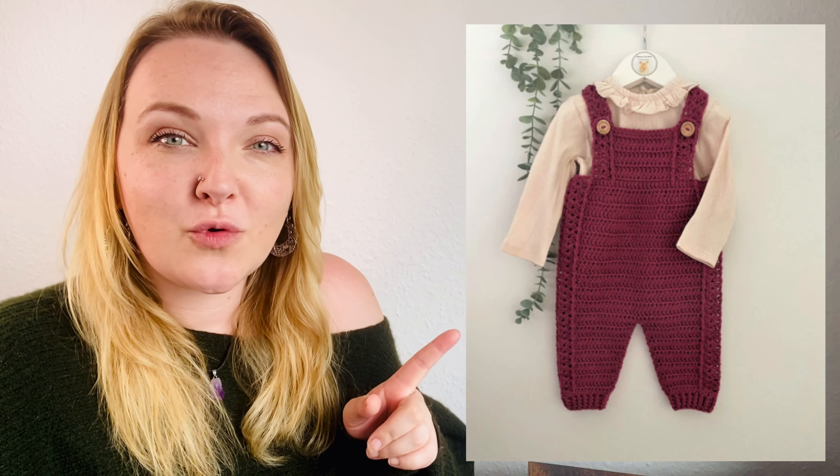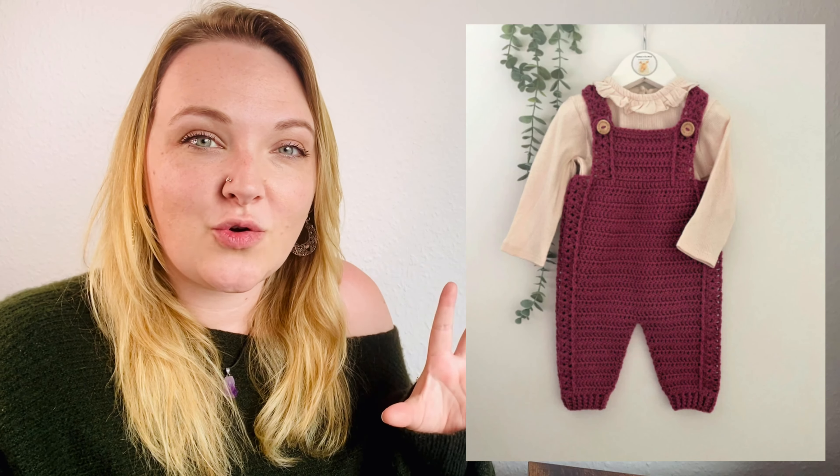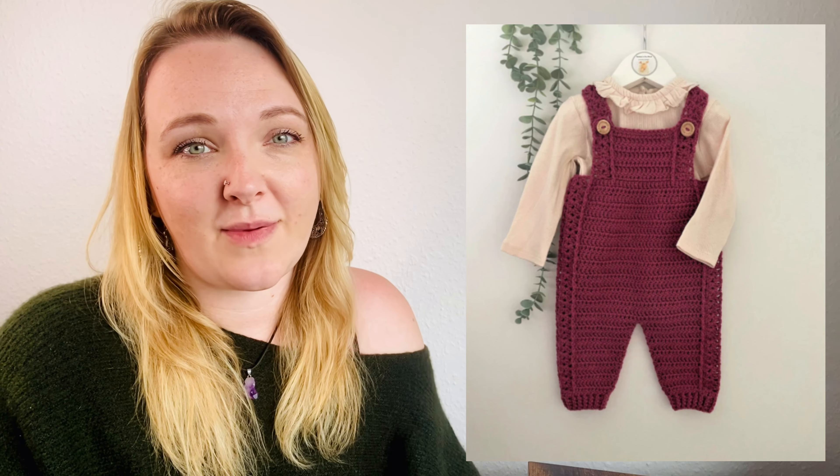First up we've got this lovely little overalls pattern — it's absolutely gorgeous. It's by Babes in the Wool Designs, and if you haven't seen their patterns yet, head over there. They're on Etsy and they have some absolutely stunning little patterns for babies and I love them.